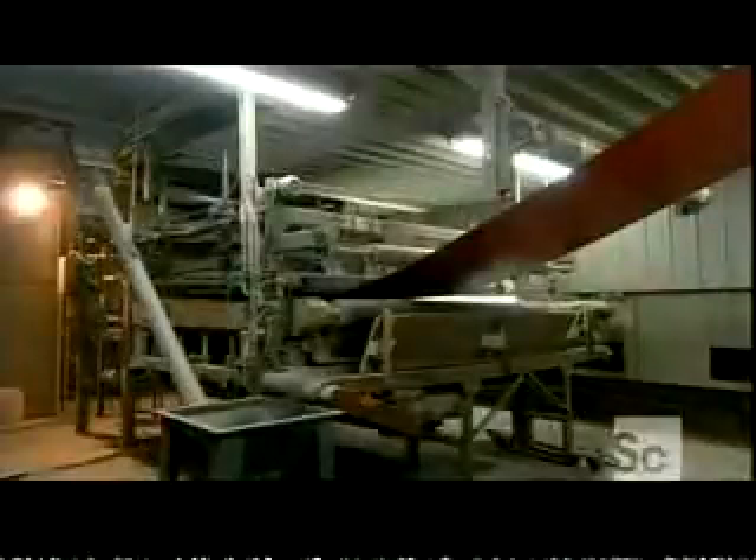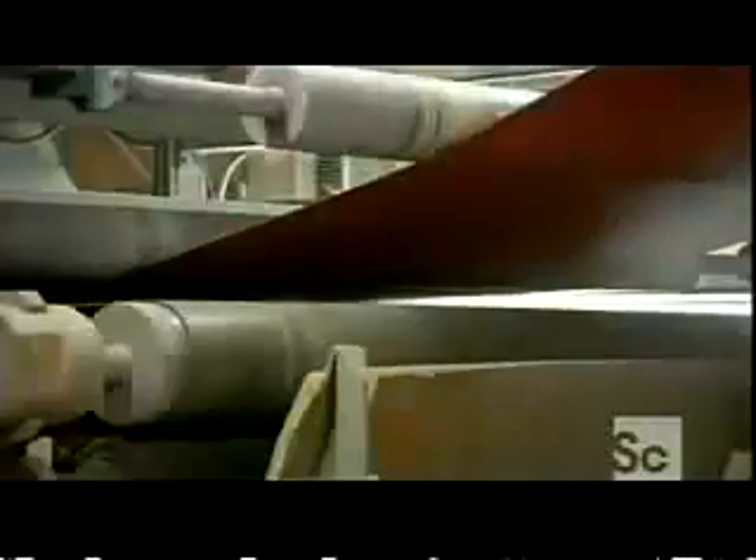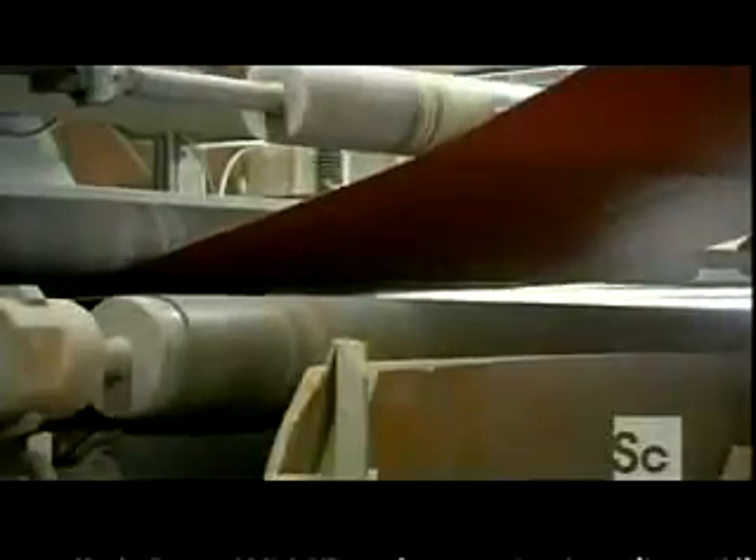Then the cloth is pulled one floor down to the electrostatic pit. Here, the environment is kept hot and humid, perfect for applying abrasive grains to the cloth electrostatically.